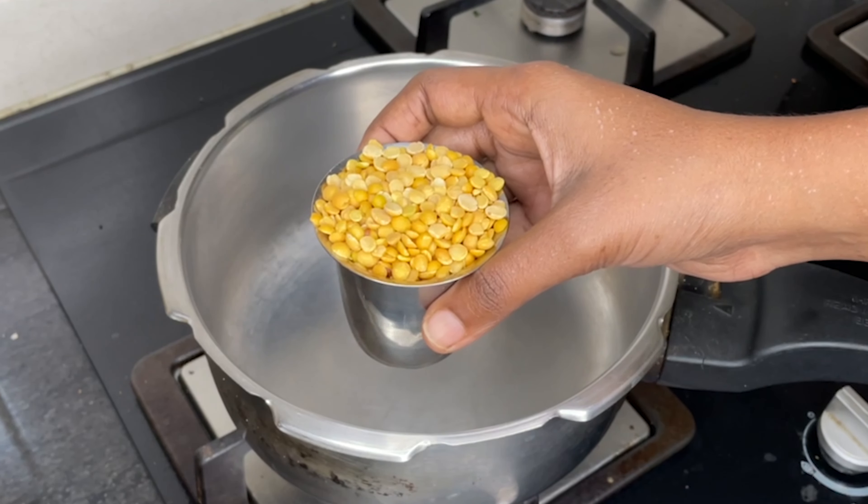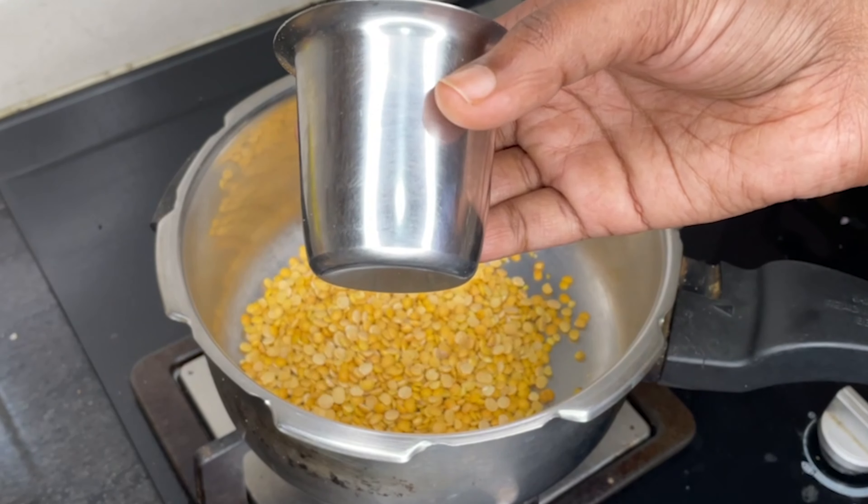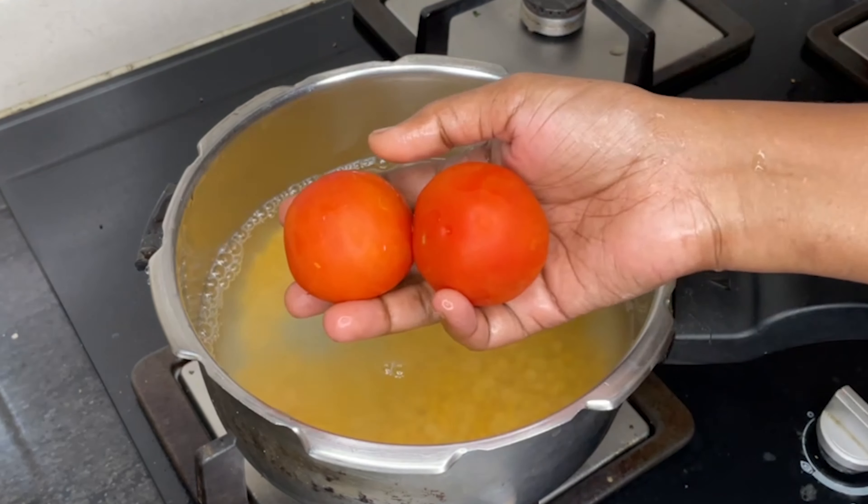You can use the Thakali in the cooker. I am going to show you the Thakali.